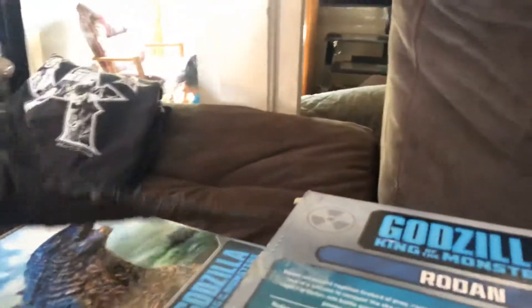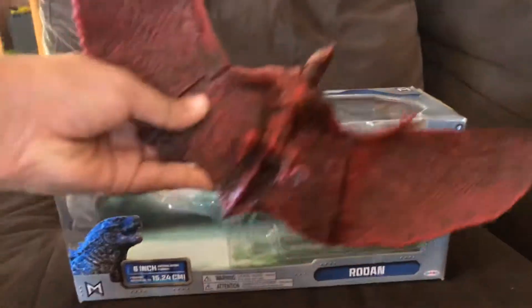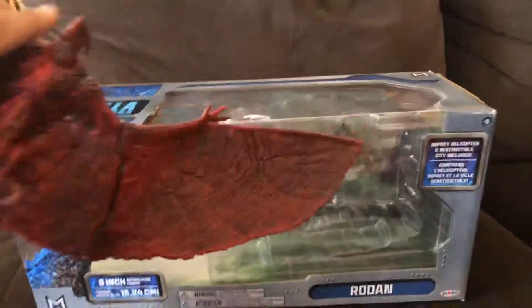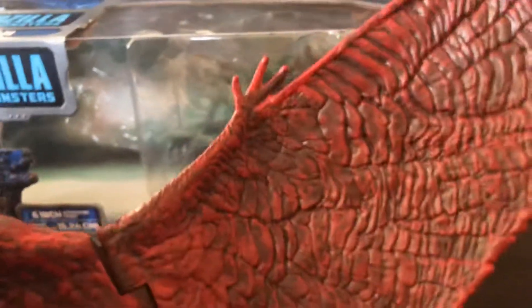Here is Rodent — you can move his wings. This is from Jack Jack. And here's Rodent's box. That's him, and you can see the detail — it all looks dusty and red.